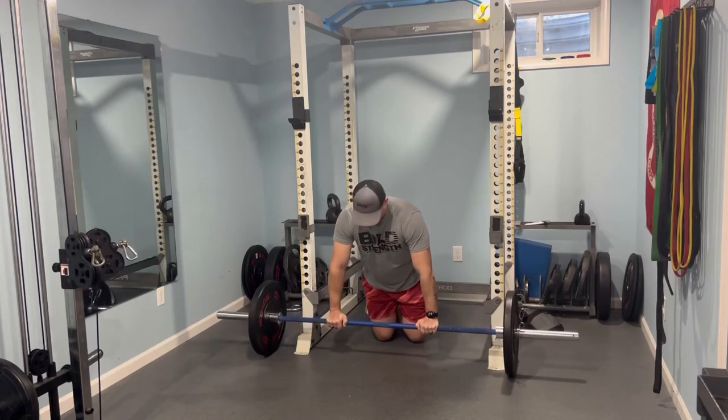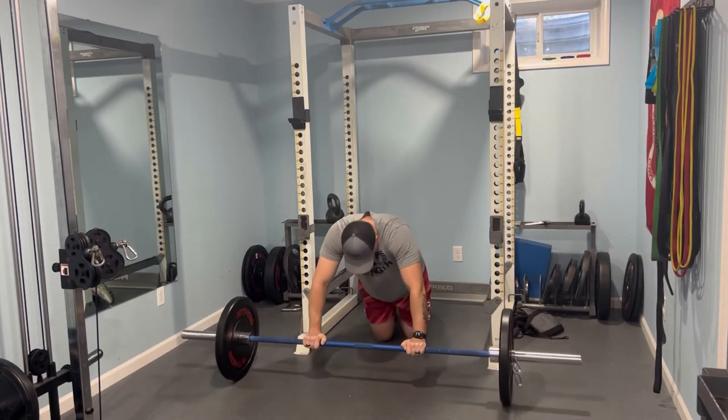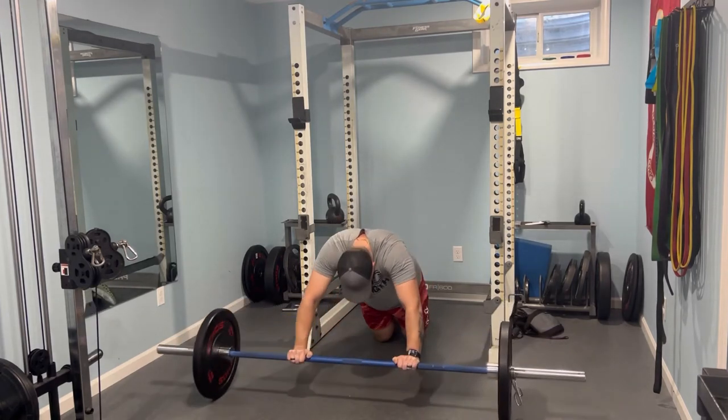Now what we want is to do multiple rounds of these five exercises. You do it three or four times, and that is going to be a killer workout.